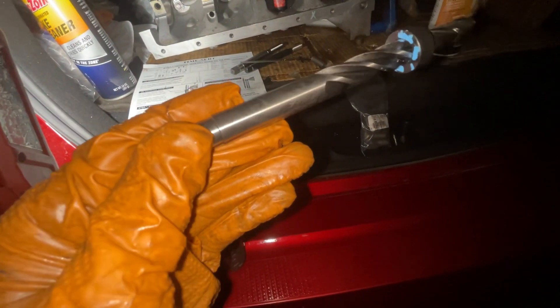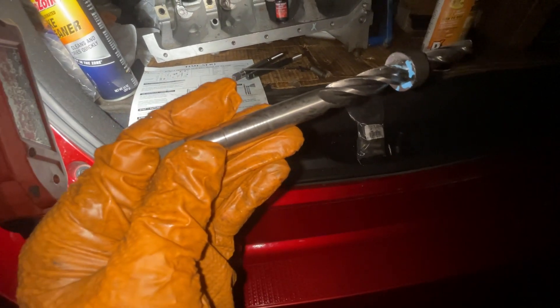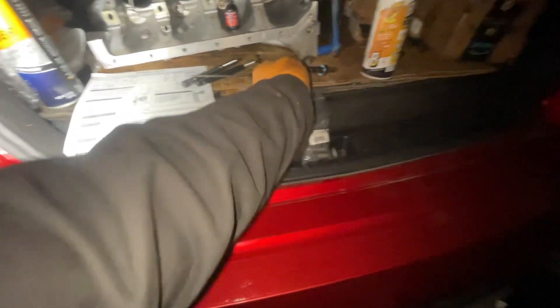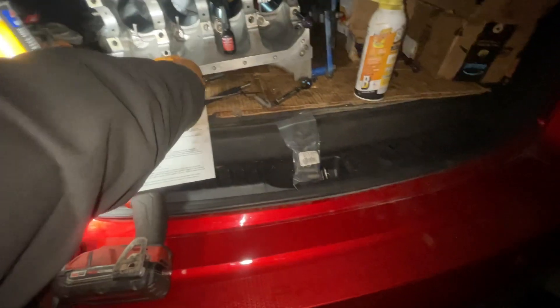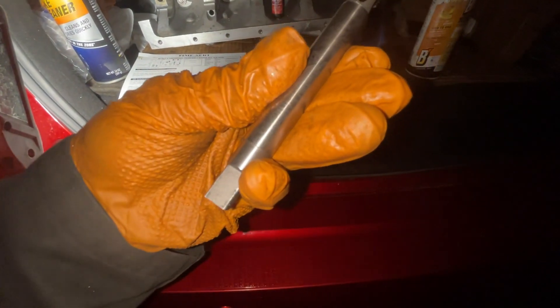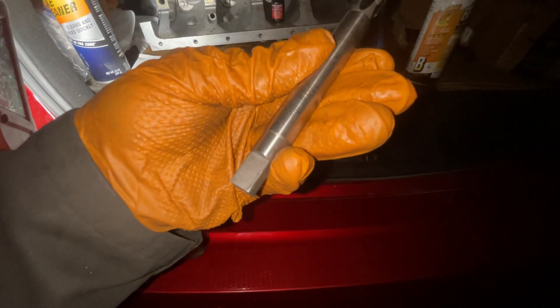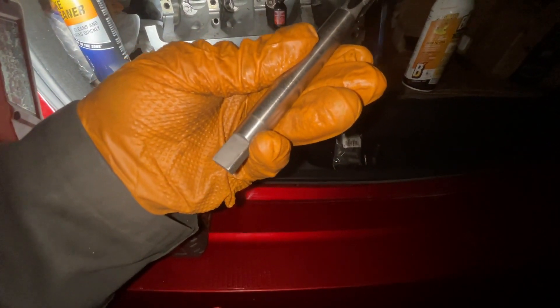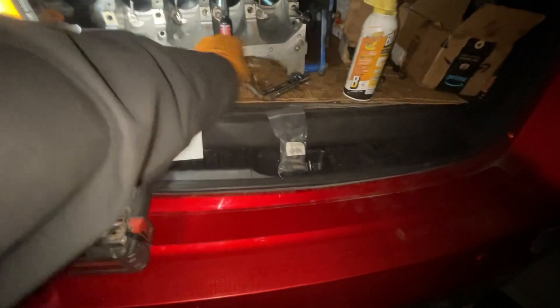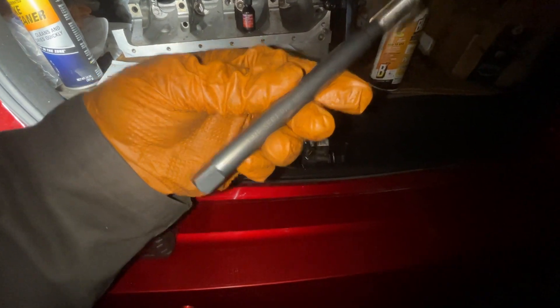The drill bit part number is 11115, the tap is part number 11112, and the driver is 11113.